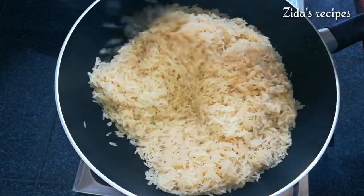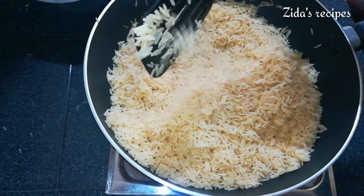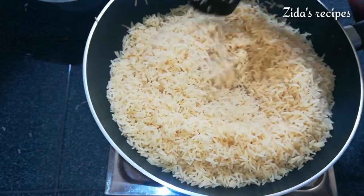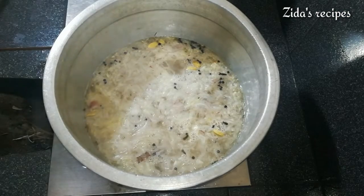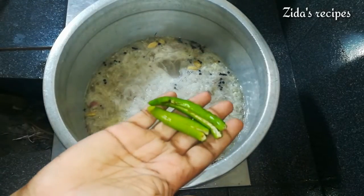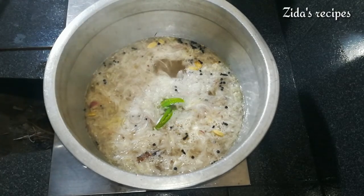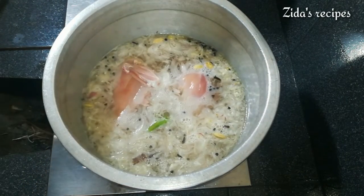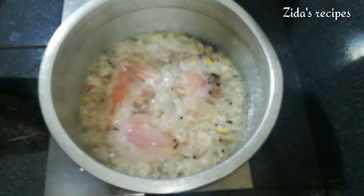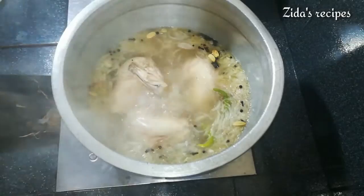We put a little in the pan right outside here. Now we put a little bit of a lid on it. Then we will turn the flame off. Then we add the chicken pieces to the pan.